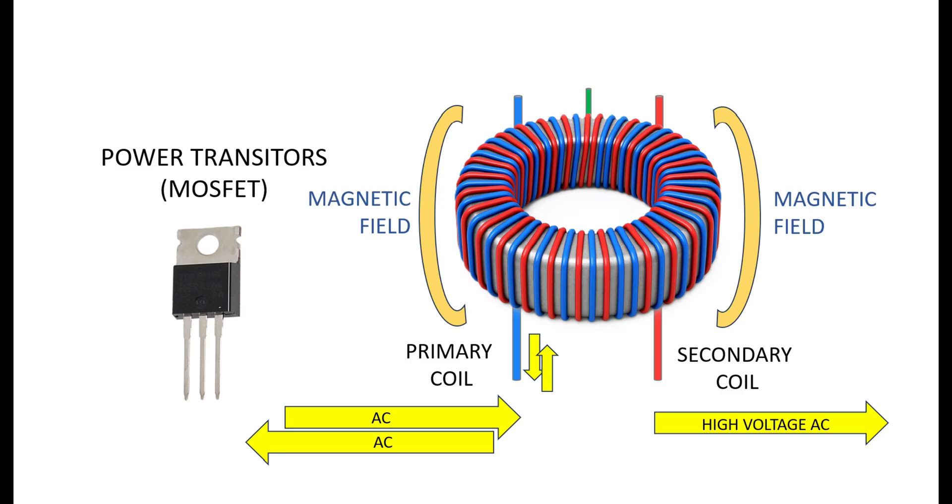The transformer cannot work without the MOSFET transistors, and without the transformer the MOSFET transistors are just high-speed switches. It's when these two devices are used together that we generate an alternating current in the transformer, increase the voltage of the power supply — which is exactly what transformers are designed to do.